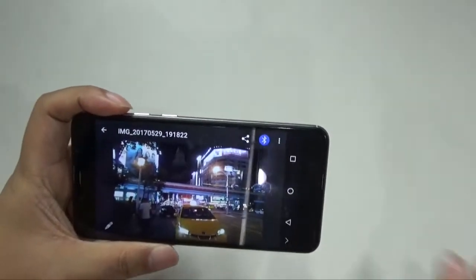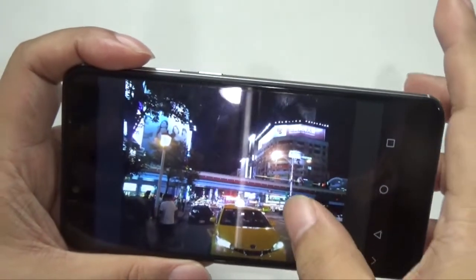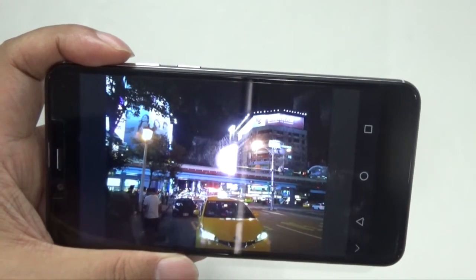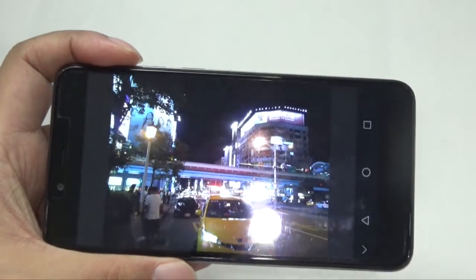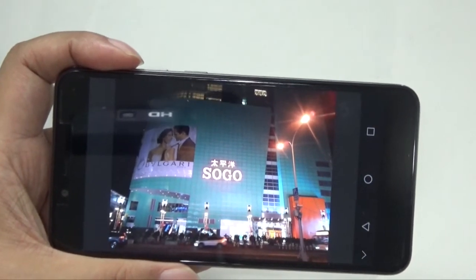Here are some night shots. The night shots are not really that good — they didn't produce the right amount of colors. So don't expect night shots to come out really great. They will come out, but not with proper colors.